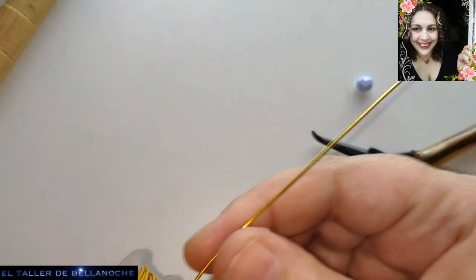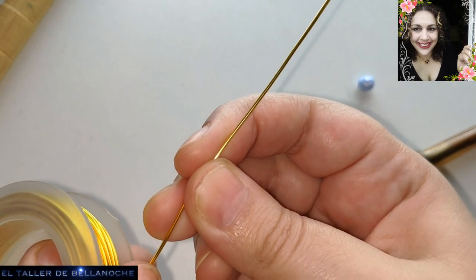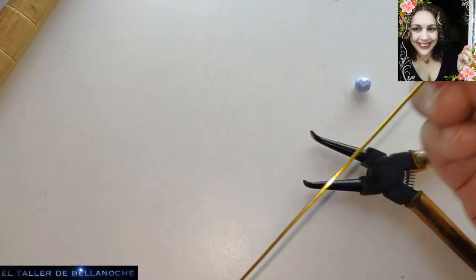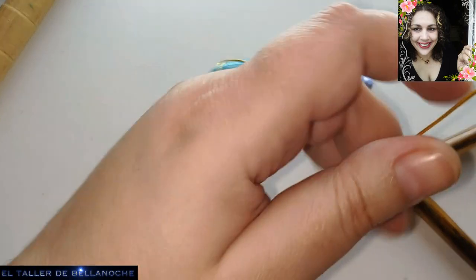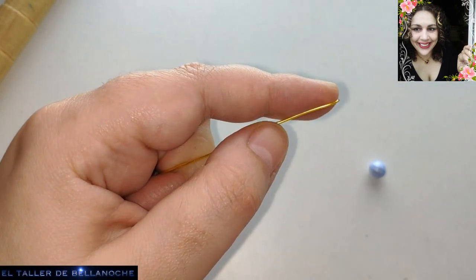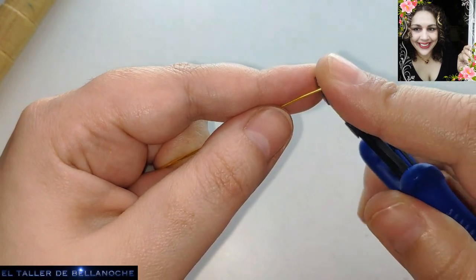Vamos a ir aquí enderezando un poquito. Fijaos cómo hago aquí en forma de pinza y queda derecho. Si tenéis un alambre muy grueso, pues el tornillo de sobremesa. Vamos a medir aquí. Primero voy a cortar aquí un piquito que lo voy a doblar.